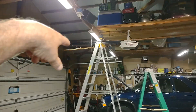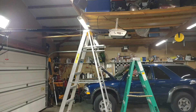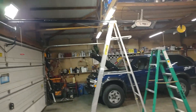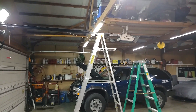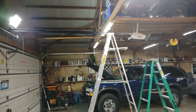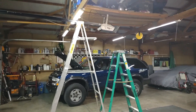Doing this yourself can save you quite a bit of money. If you have a garage door repair guy come out, they're going to charge you a lot per hour — everything is real expensive right now, like automobiles, motorcycles, just about anything. Things have gotten quite expensive in the last couple of years. So that's all I've got on this video — we'll catch you on the next one, and hopefully this helped somebody out.